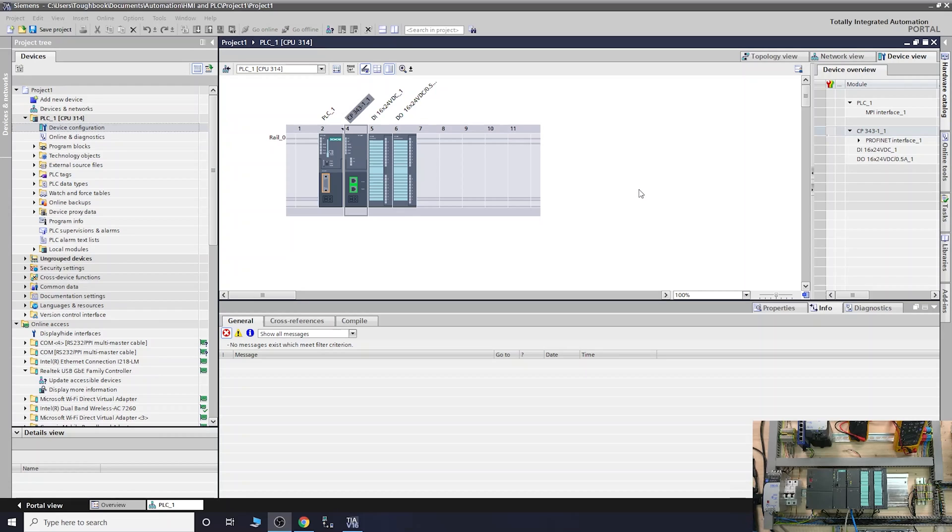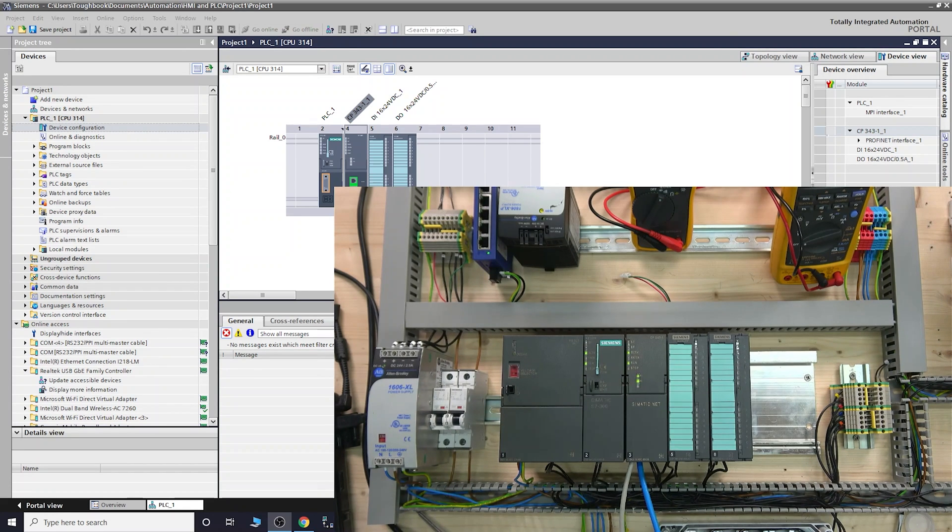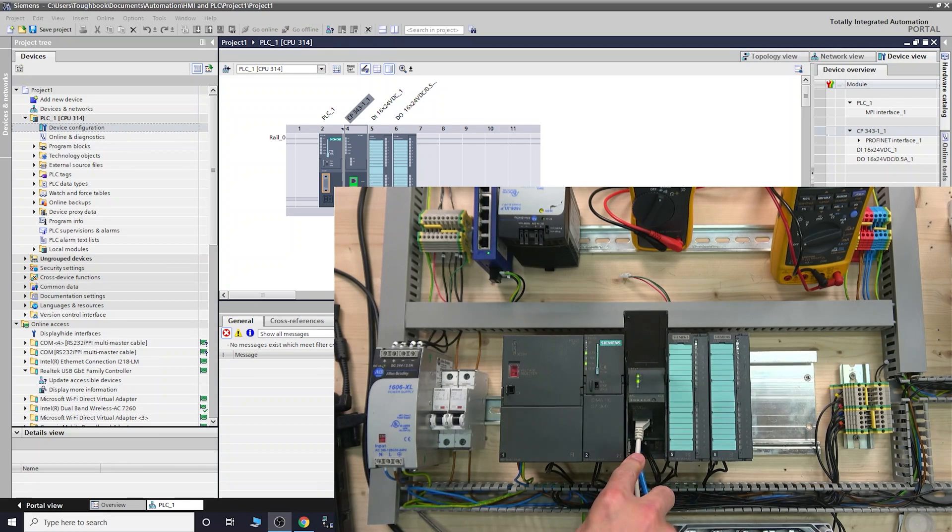Before we get started, one useful thing to understand is how networking works. It's very useful to go on YouTube and watch some videos about it, because the industry is moving into all internetworks. I would strongly suggest getting some knowledge of how networks work, so it makes it easier later on to diagnose, set up, or work on things in the future. Let me expand the corner video — as you can see in this setup here, we have a white cable going straight to our network.